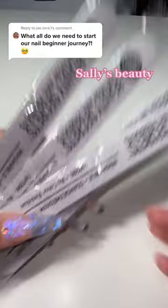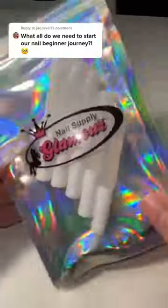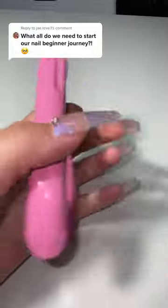You will also need files. They have like 80/80, 100 — you can choose which one you like. Another thing is nail glue; this one is my favorite and it's from Nail Supply Glamour. And another thing will be a nail cutter — you can get them off eBay for like $5, I think.